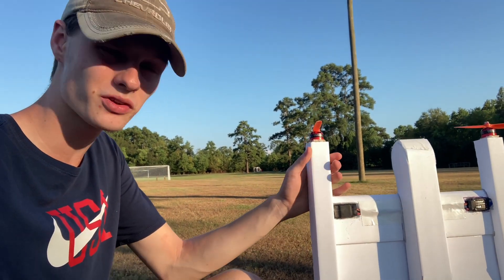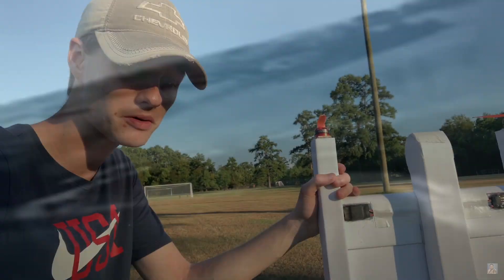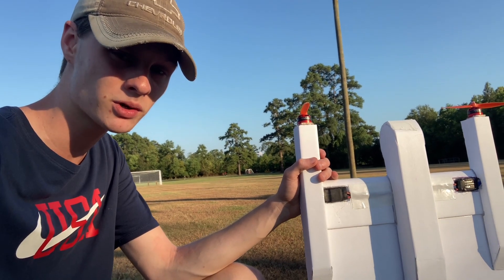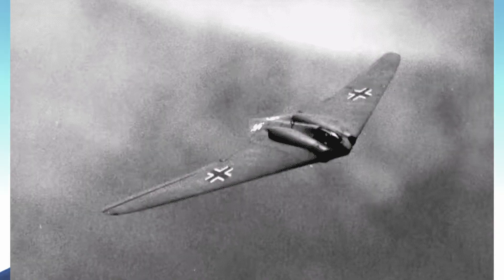For some strange reason, just the way it looks, it's given me like 1940s German vibes. If you knew what happened around that time, then you know what I'm talking about — there was some pretty crazy experimental aircraft going on. It's pretty stylish, I gotta say. Not that the Germans were doing anything good at that time, I'm just saying the airplanes looked pretty cool.